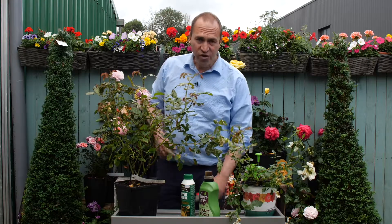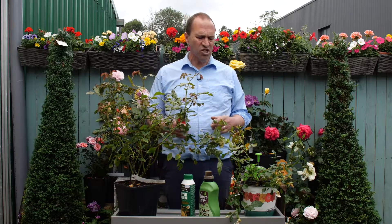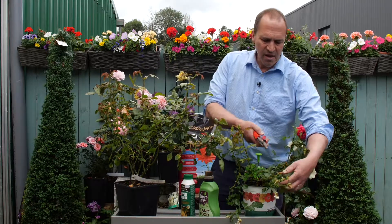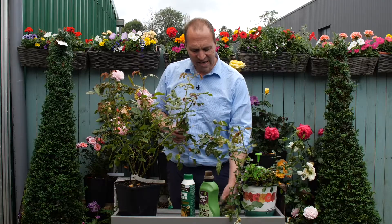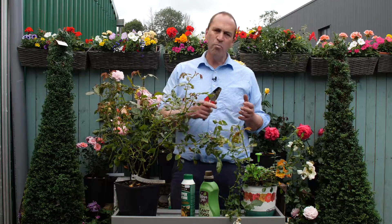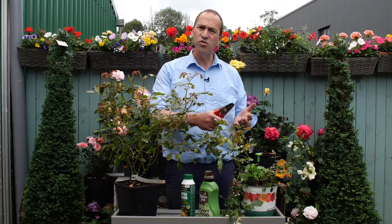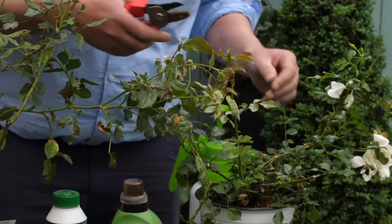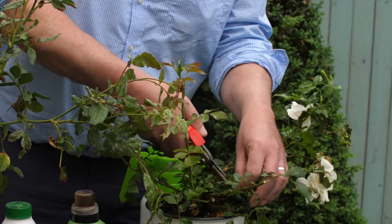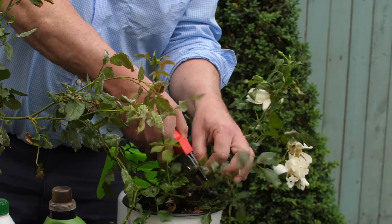How do you treat it? Well, at the first sign of infection, quite simply remove it with a clean secateurs. It's important to keep the secateurs clean when you're travelling between an infected plant and a healthy plant — obviously so you don't transfer the infection from one to the other. Where there's quite a heavy infestation like this, I would remove all the infected growth.